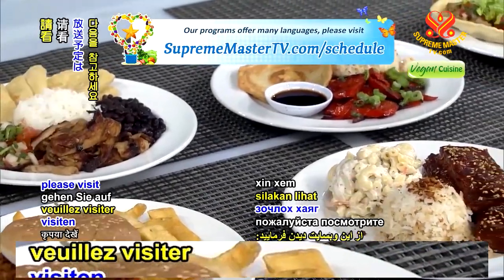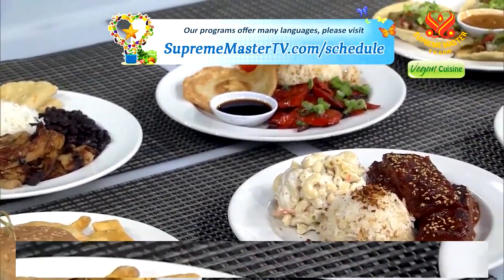Our programs offer many languages. Please visit suprememastertv.com/schedule.